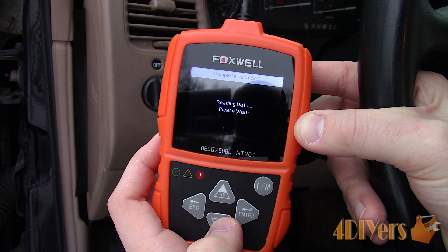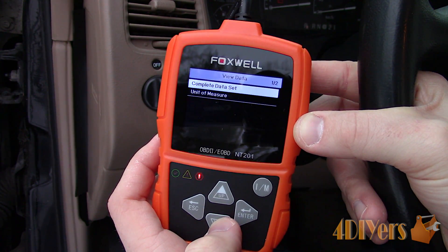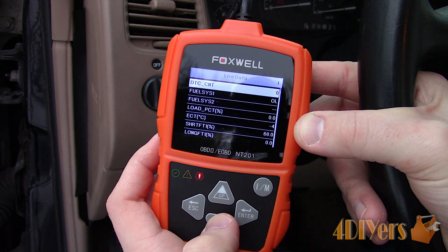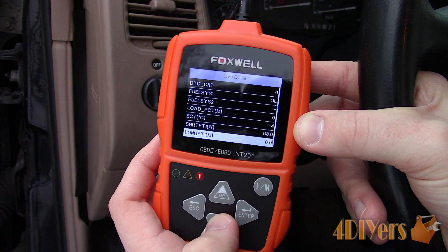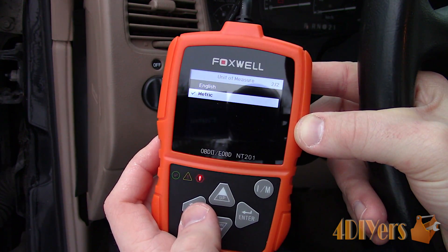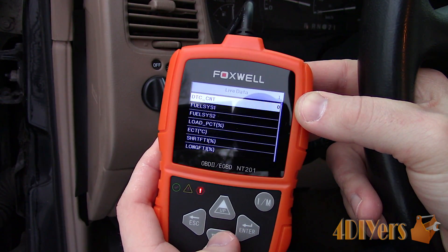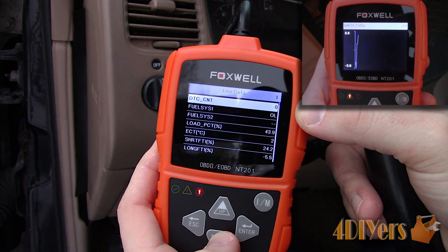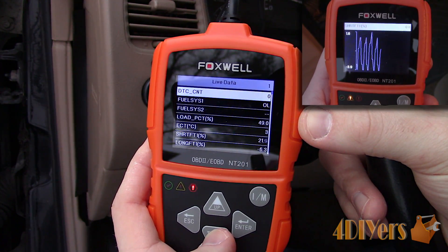Next is viewing the live data. Currently the engine is off, so not all parameters are showing. Here you're able to see the various values of the sensors and components in order to help determine how your vehicle is operating, along with helping troubleshoot any faults. The unit of measurement can also be changed based on your personal preference or location. Now with the engine running, here's an example of the live data. You can click enter on any one of these areas to also prompt a line graph to monitor the values over a time period.